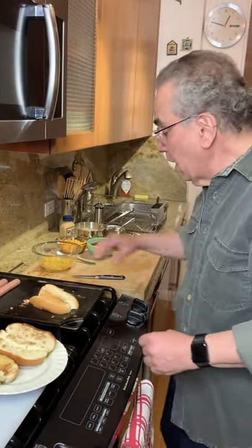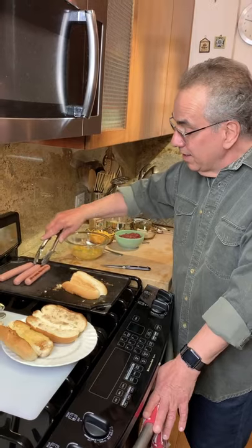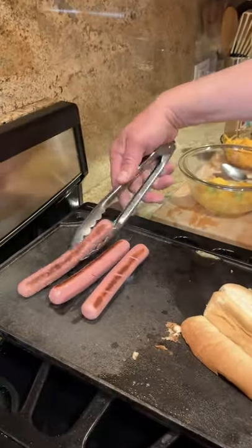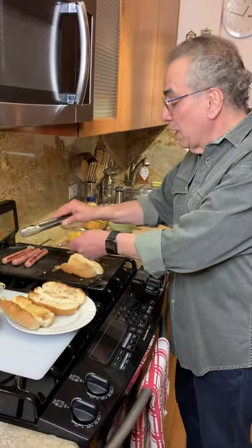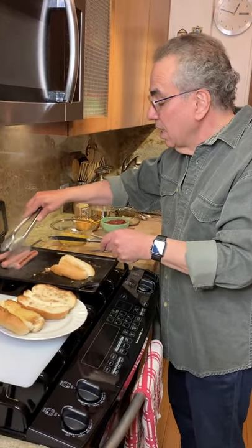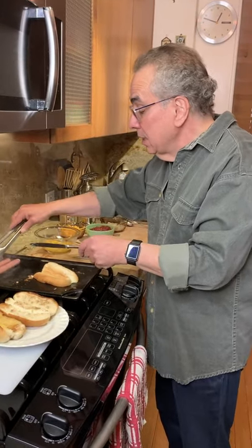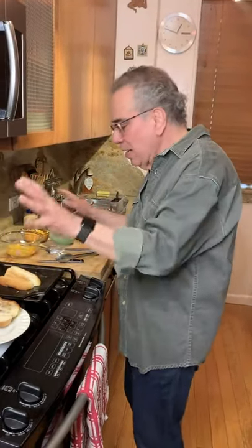The hot dogs are moving along and looking good. Of course they don't take long to cook — they're doing great. Some places will even add a little butter right to the hot dog. Now you can go for all beef hot dogs, you can go for a blend — beef and pork, whatever turns you on. If you want to go vegetarian hot dogs, go right ahead. This is fun because the toppings are fun.